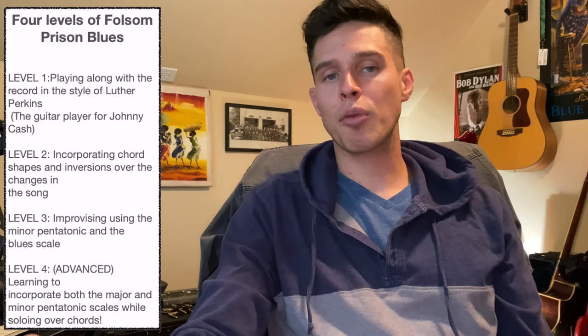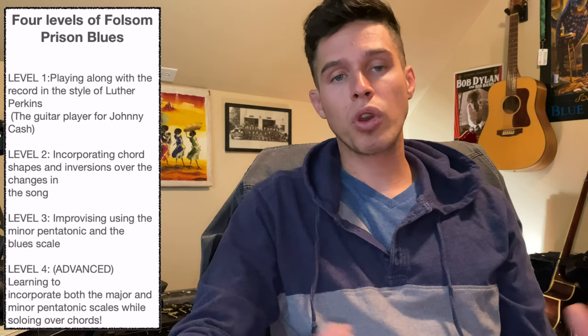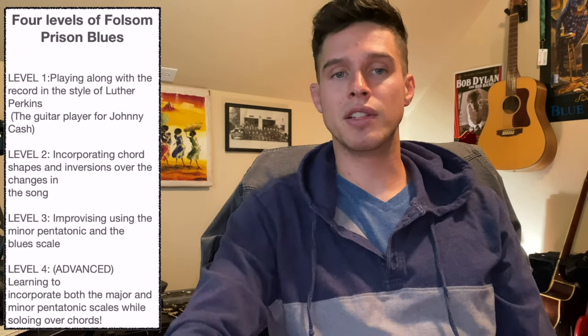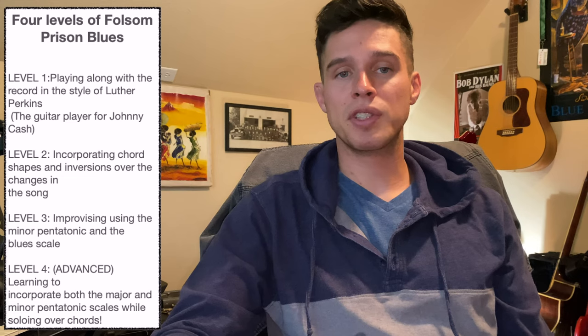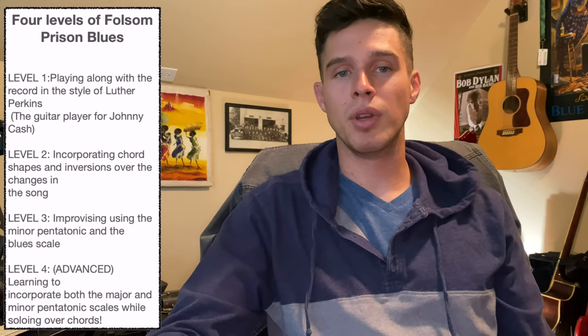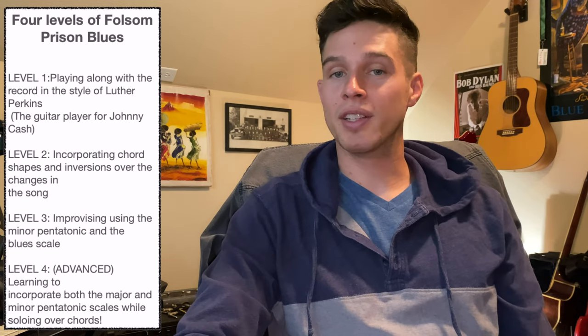We're going to start out pretty simple, just going over the basic actual solo and then working up to some more advanced country style techniques and ideas that you can incorporate into your soloing. So hopefully there's something for everyone in this lesson. It is going to start out pretty simple, but if you're a little more advanced, stick around because we do dive into some different topics towards the end.